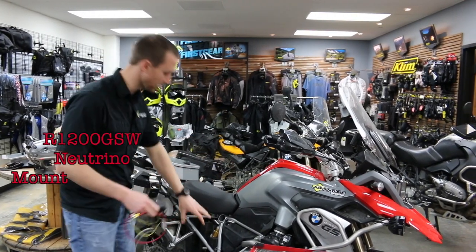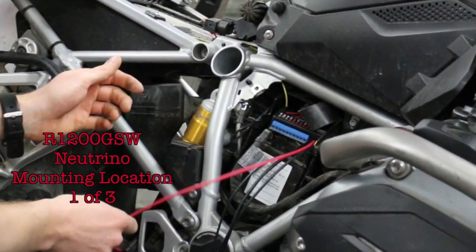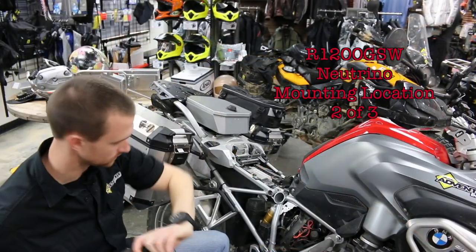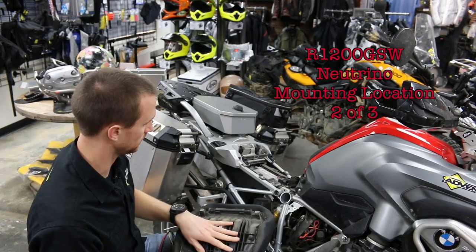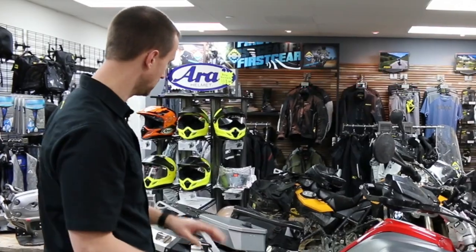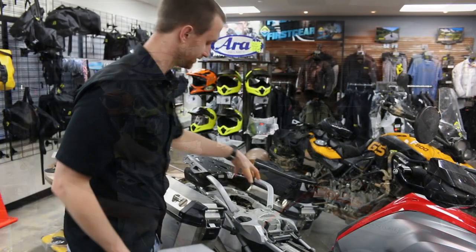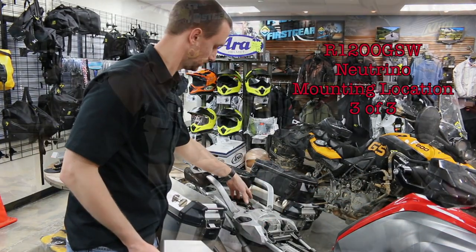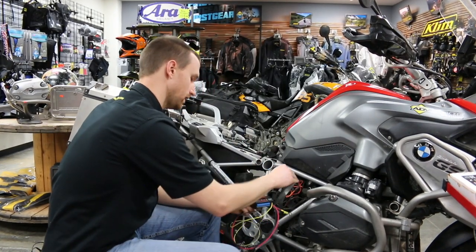On this 1200 GS, the battery is here behind this panel on the bike, and you can actually locate the Neutrino right on top of that battery. You're able to put it under the seat — there's a small space on top of the ECU and underneath the seat. Make sure your seat is not contacting the Neutrino at all. There's also a cavity under there that is a great location to put the Neutrino. For my situation, I'm going to put it right on top of the battery.